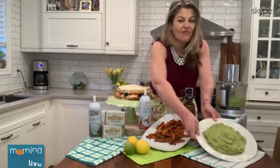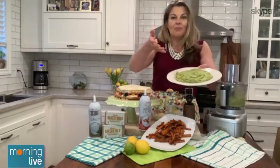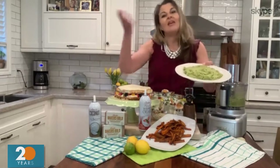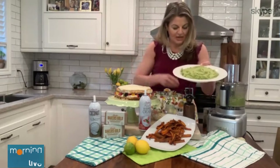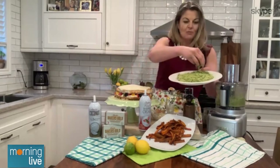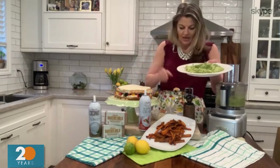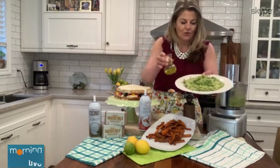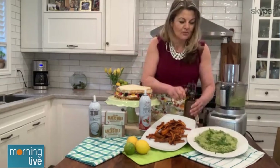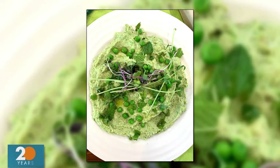And you get this gorgeous, vibrant green dip. To decorate it and make it entertaining-worthy — even though we're probably hosting a smaller crowd this year — we can still make it look pretty. With some more fresh mint, some good hit of quality olive oil, some fresh cracked pepper, and then some pea shoots just to make it look really pretty.